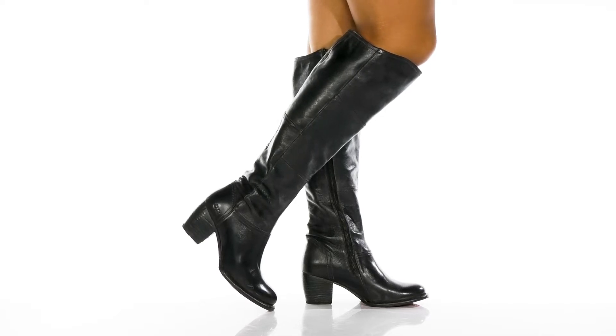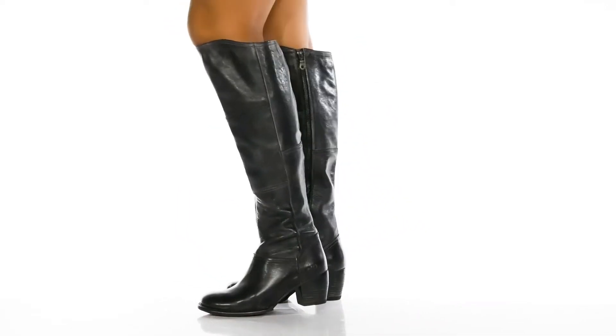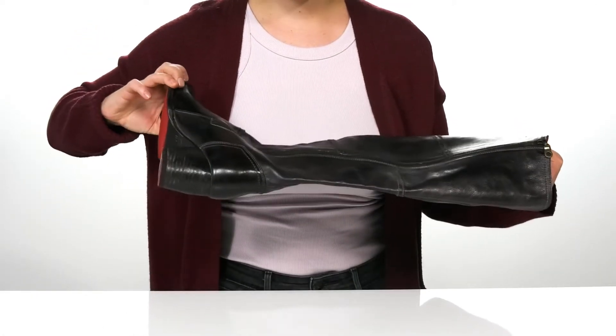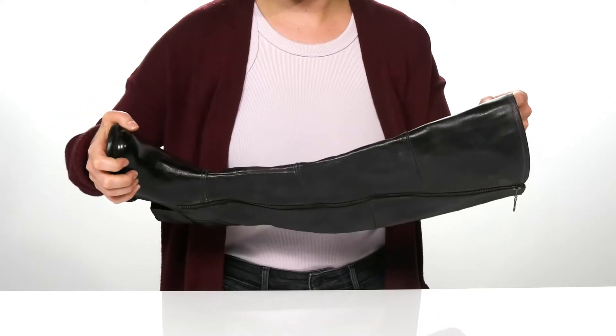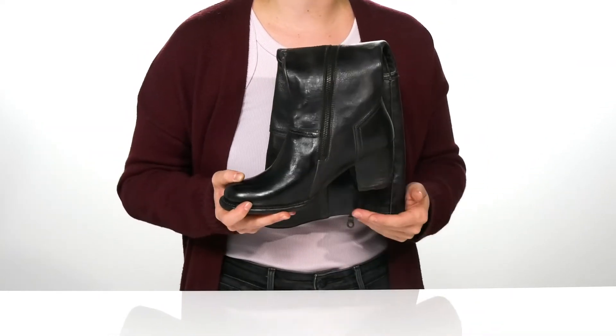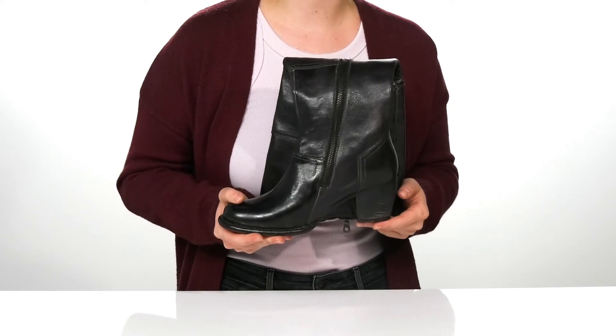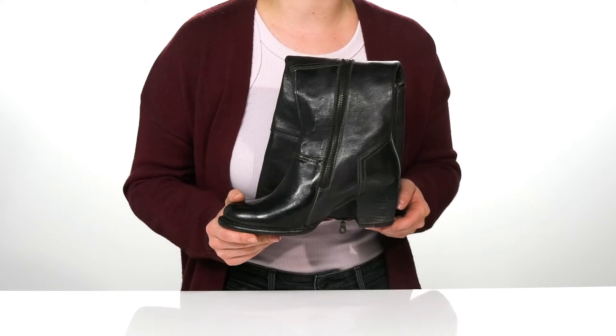You'll love these boots by Bed Stew. Our model is 5'7 and these hit right above her knee. There's a zipper on the side to help you get them on easily, and I really like the patchwork design on the leather upper. The heel will lift you up a little over 2 inches, and I think that these would look great with some tights, a skirt, and a big sweater.